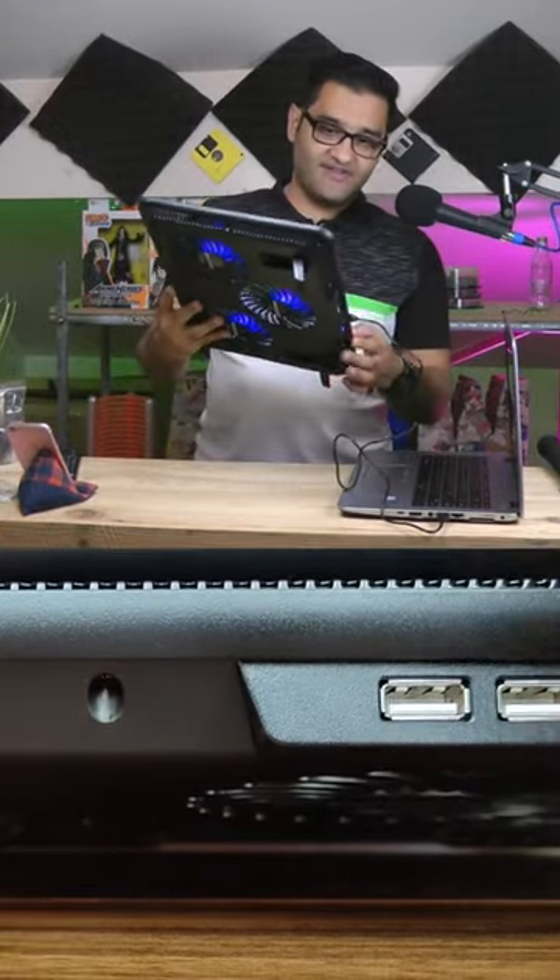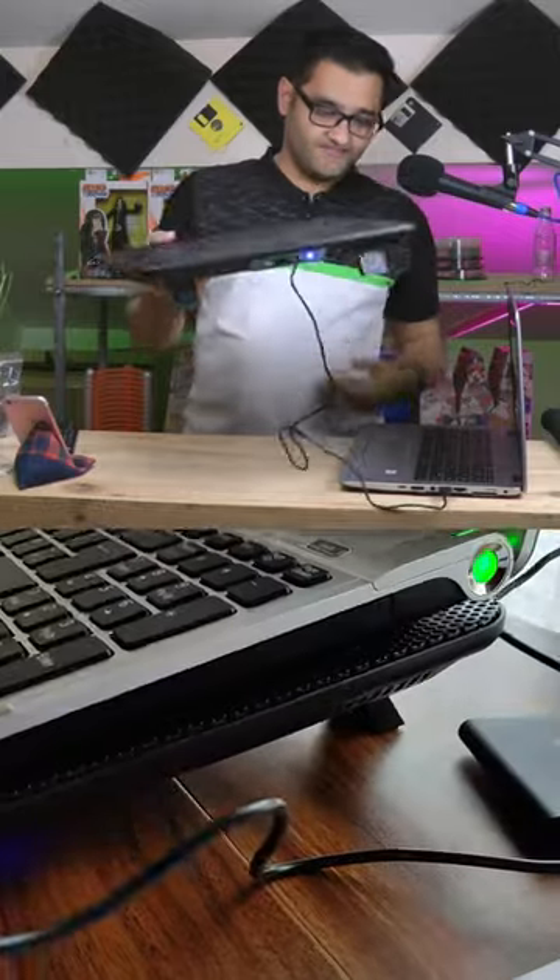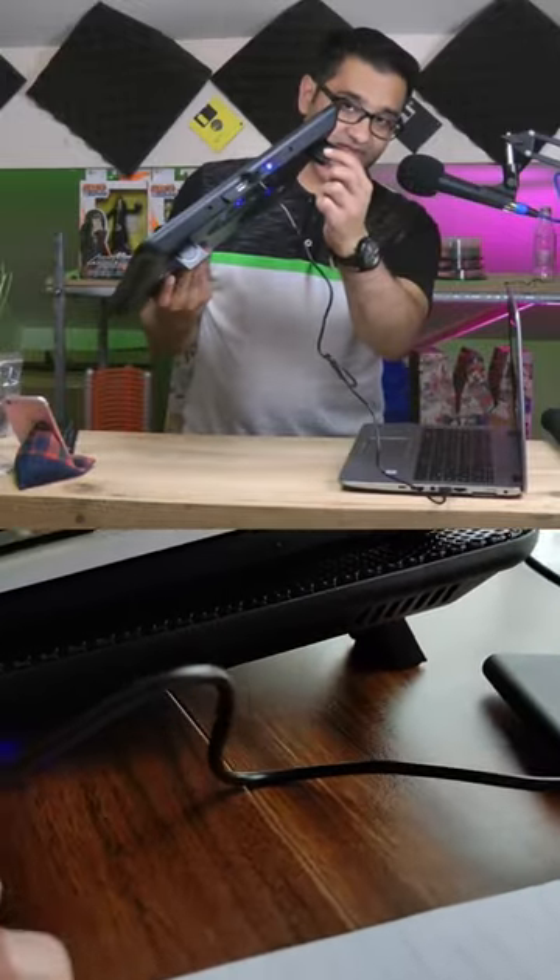I'm just testing out this Havit laptop cooler — you can probably hear it — plugged into my laptop, and that's the sizing of it. It's as simple as anything to set up.